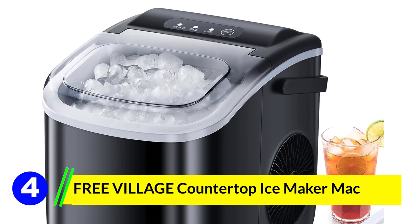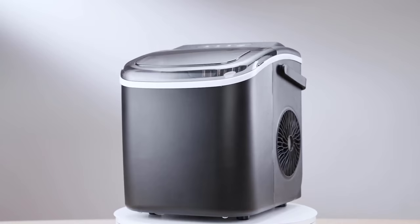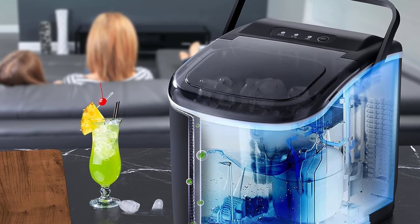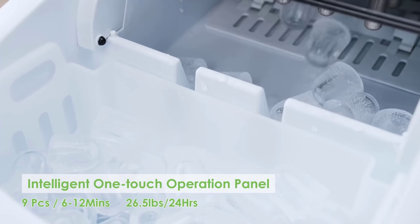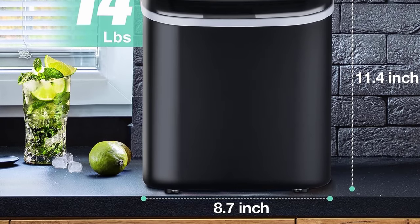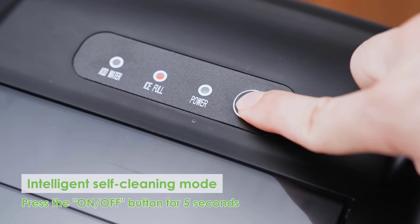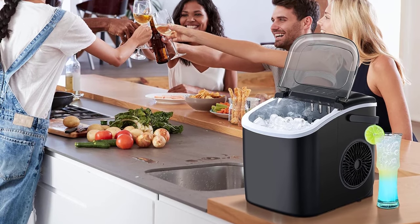Number 4: Free Village Countertop Ice Maker Machine. The Free Village Countertop Ice Maker Machine is your go-to appliance for instant ice needs, whether you're hosting a summer party at home or setting up a makeshift bar on a camping trip — this portable device promises to deliver bullet-shaped ice cubes in just 6 minutes. Its sleek, compact design measures 8.7 x 11.6 x 11.4 inches and weighs just under 15 pounds. The addition of a carry handle makes it hassle-free to transport, be it from your kitchen counter to your backyard or to your RV for a weekend trip. It produces 9 bullet-shaped ice cubes in 6 minutes, ensuring a steady supply of up to 26.5 pounds of ice in a day. Thanks to its advanced condensing technology paired with a silent fan, this machine runs quietly, registering under 45 decibels — no annoying hums or buzzes, just a silent sentinel making ice for your beverages.